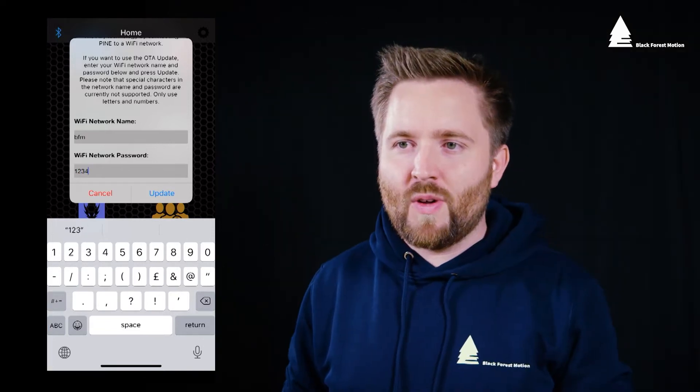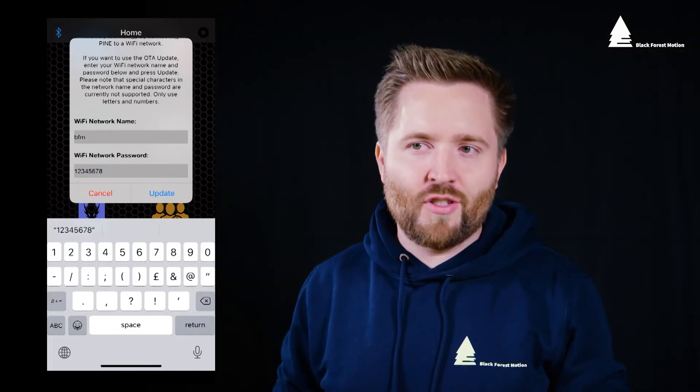The easiest way is to set up a hotspot on your smartphone. For your Wi-Fi or hotspot make sure to use a 2.4 GHz network. The 5 GHz network is not supported.